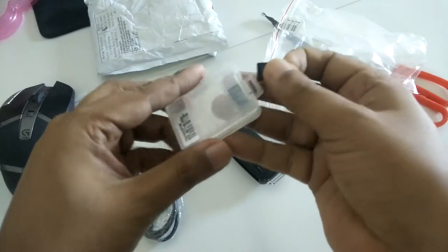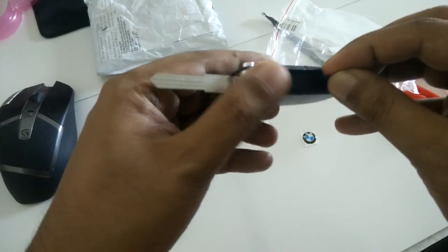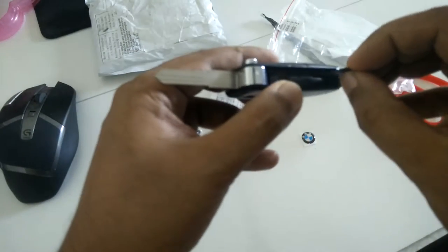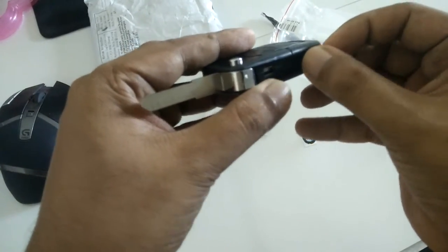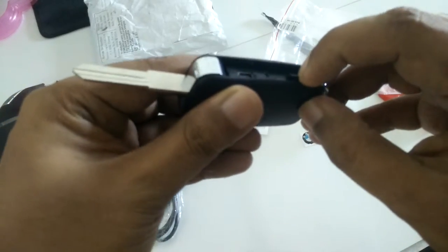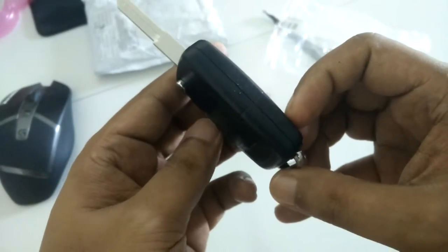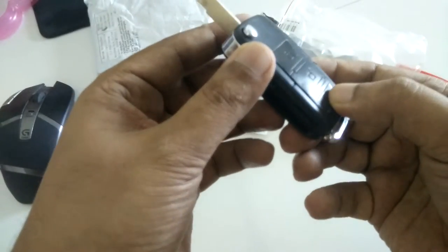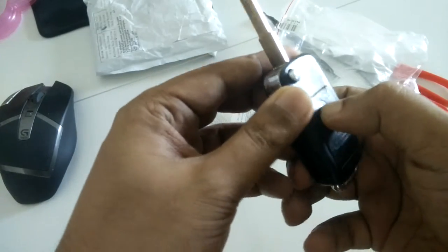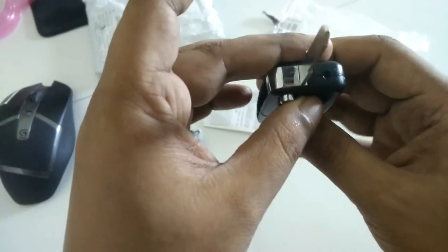On this side there's a memory card slot — I want to put a memory card in and make a video. The quality is just so-so, nothing special, but I think it must be fine. Here is button one, button two, and button three. I can't see any light.